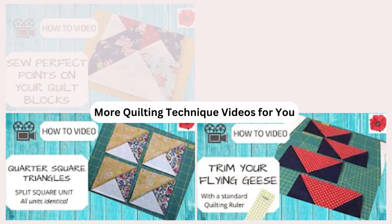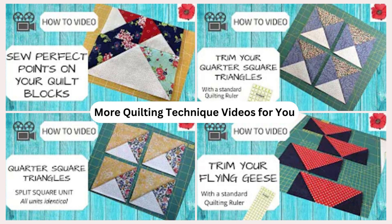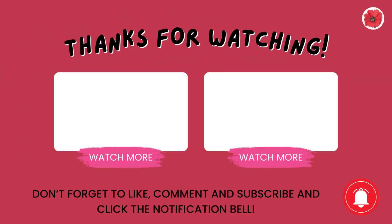I have more quilting technique videos for you. Click on the link above and it will take you to my playlist. Click the notification bell to be told about all my new videos. Bye for now and happy quilting!